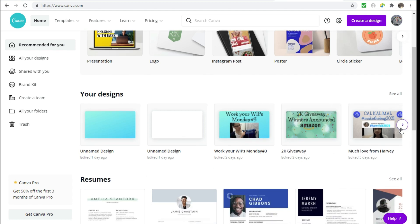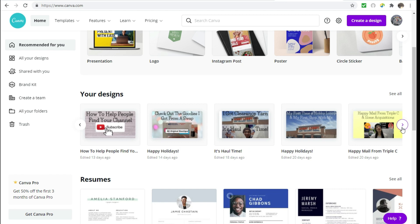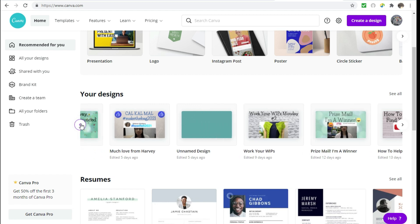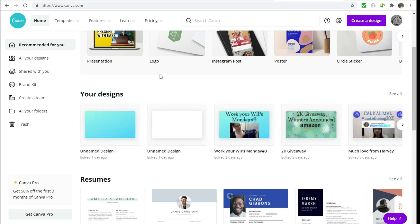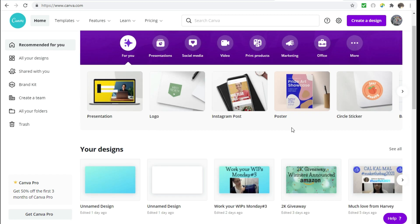If you wanted to use a previous design for another video, you could always do that. For example, I did use my 'Work Your Whips Monday' a couple of times — I just pulled it up from there and remade it for the second one. So that is another option that can help it go a little bit faster.